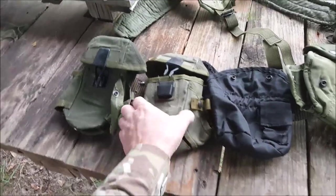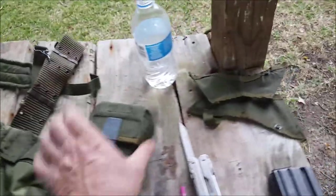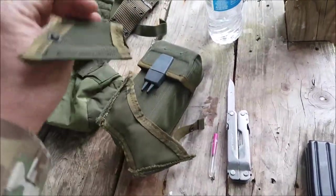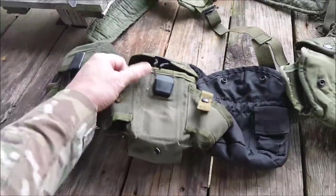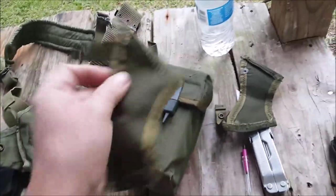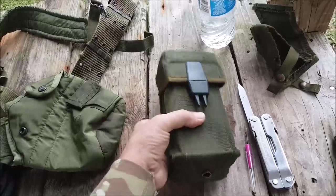These magazine pouches are still really good mag pouches with just one or two little alterations. You get your seam ripper and a sharp knife and take off the grenade pouches. If you didn't know, these are grenade pouches — the grenade sits in there and the snap goes over, so you can carry two grenades per magazine pouch. Not a bad system, but I'm really short of grenades these days, so I thought I'd take these off. When you do, you get a really streamlined mag pouch.